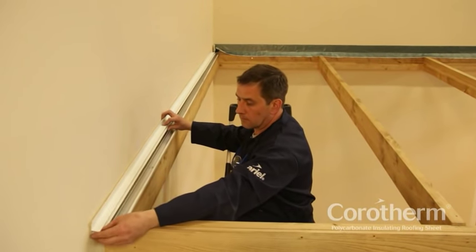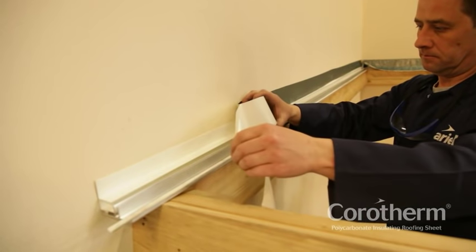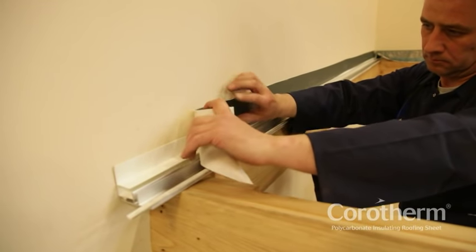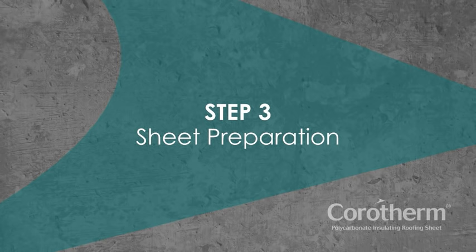Use the F-profile upside-down so that it forms an upstand which can be sealed to the wall with flashing tape. Step 3: Sheet preparation.